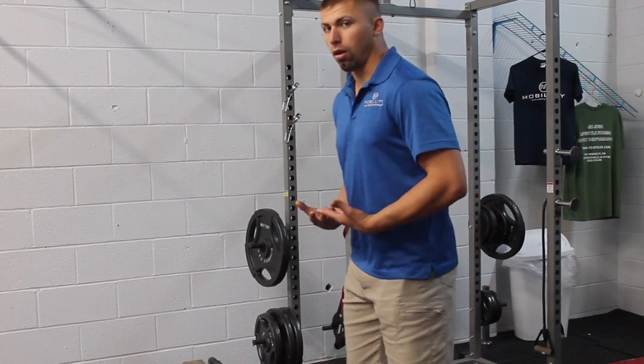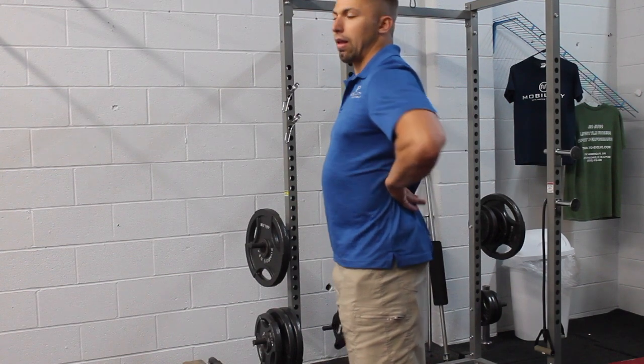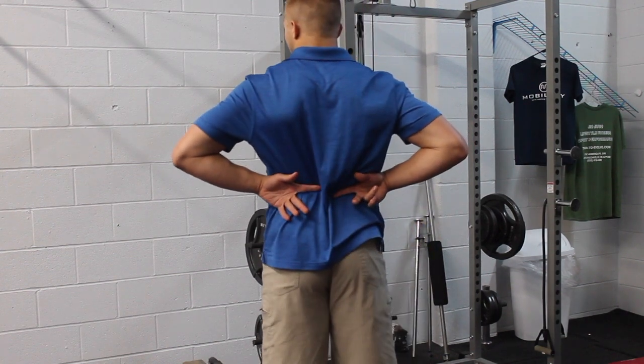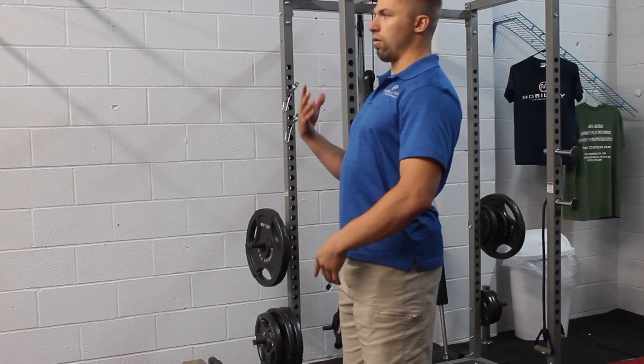That's pulling you into flexion. So a lot of people will try to make up for that by just extending here. You need some extension here, but you're kind of overcompensating by doing this.